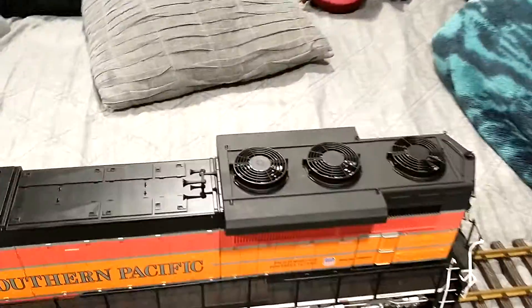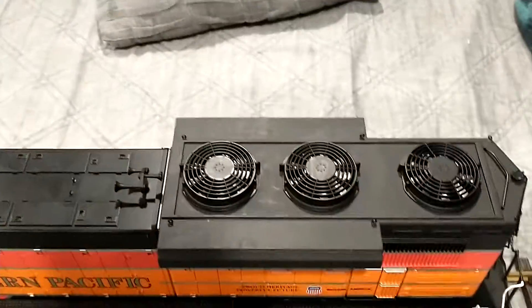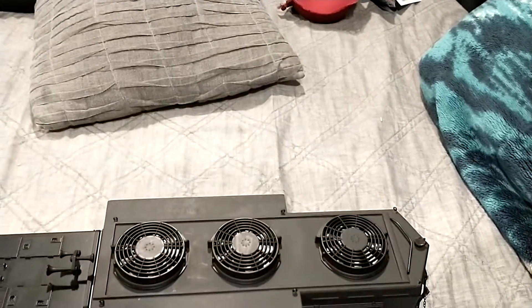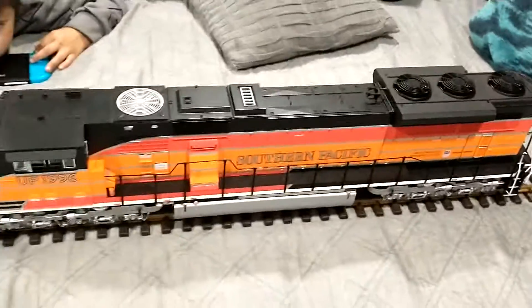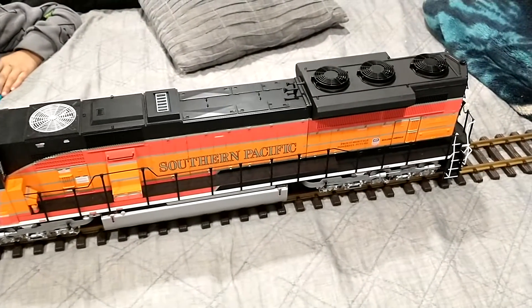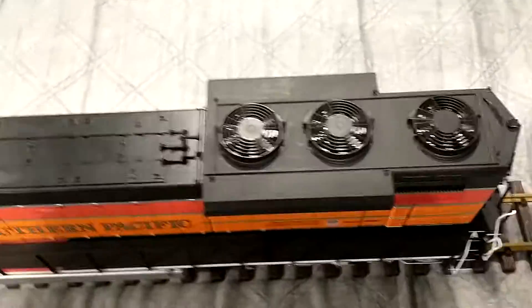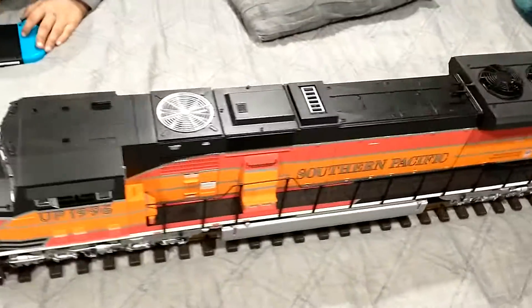If anybody wants one, just go to — here's the fancy box — Jonathan Hughes from HS Trains shipped it to my house. Shipping the part was seventy-five dollars plus a couple bucks for the paint.